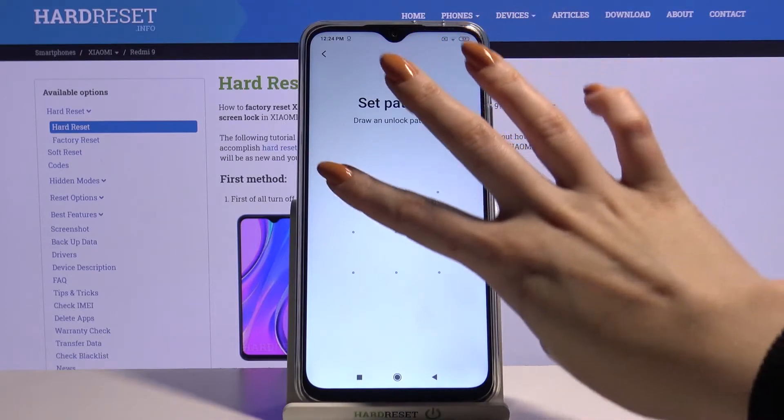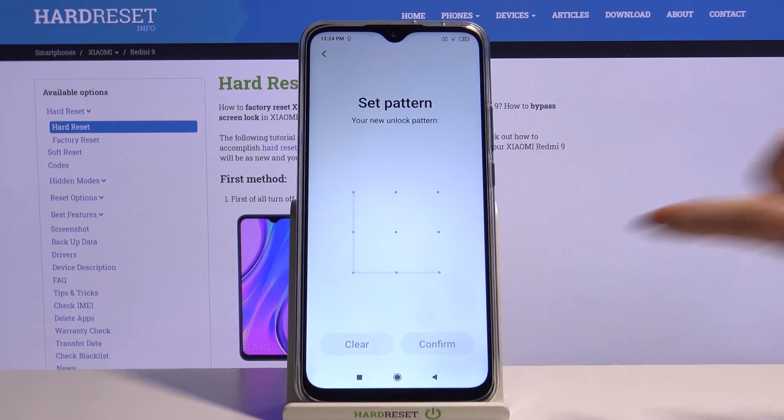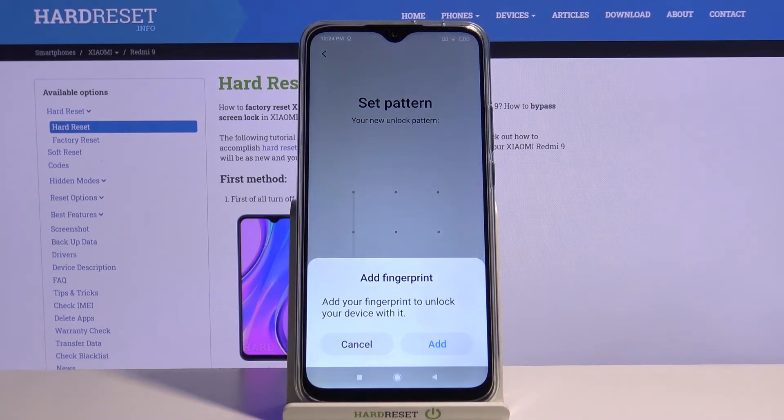After that, draw your pattern, draw it again, and confirm it. Decide if you want to add a fingerprint by choosing Add or Cancel.